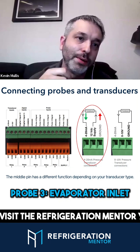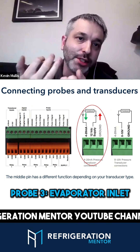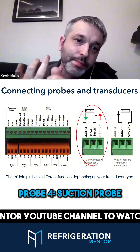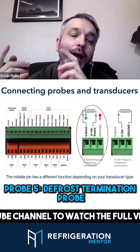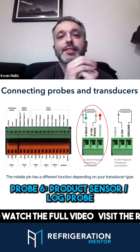Probe three is your evaporator inlet, which in the absence of a transducer is your evaporating temperature for your superheat calculation. Probe four is your suction probe. Probe five is your defrost termination probe. Probe six is if you want to use a product sensor.